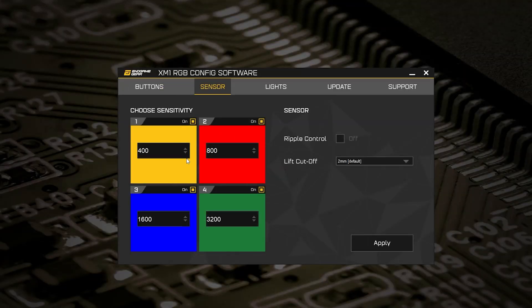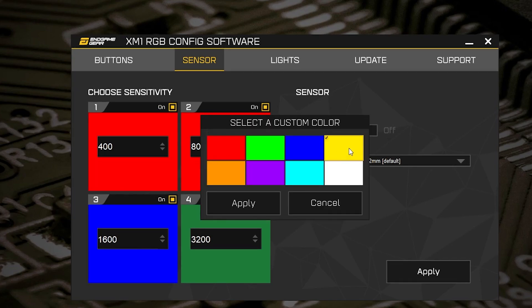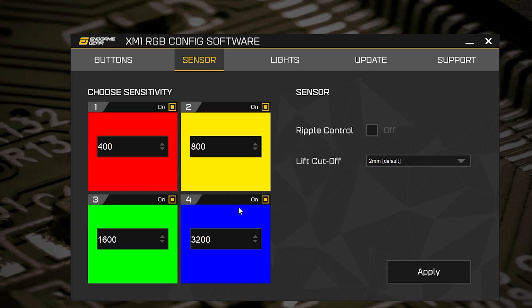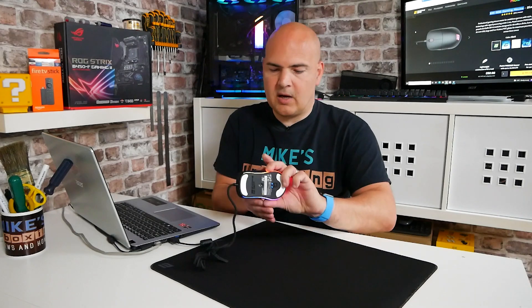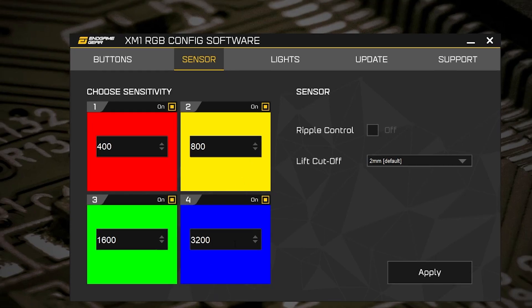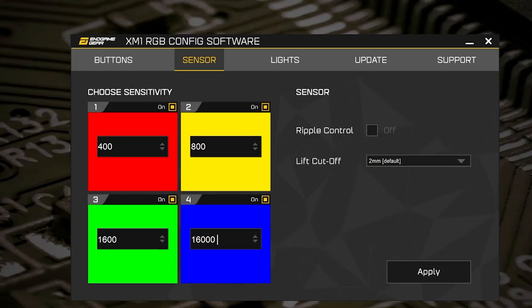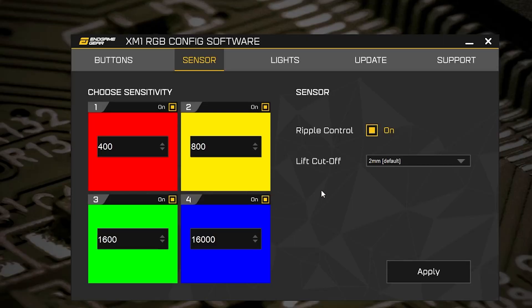In the sensor section, you can choose your sensitivity and also a color for each sensitivity level. So you can set 400 DPI to red, 800 to yellow, and so on. Those colors are represented by the LEDs on the bottom of the mouse — all very easy and straightforward. You can change the DPI settings by clicking the up and down buttons to adjust in increments, or just type in your resolution directly. You've also got ripple control, which you can turn on or off, and lift-off distance — normally 2mm, but you can change it to 3mm.